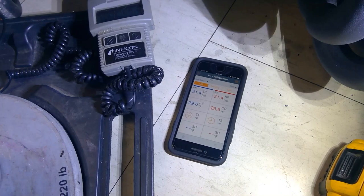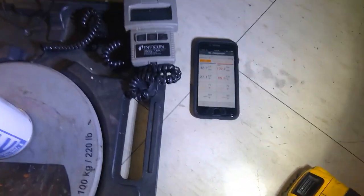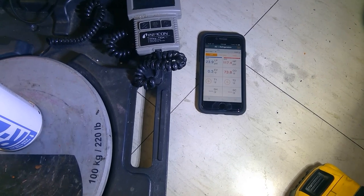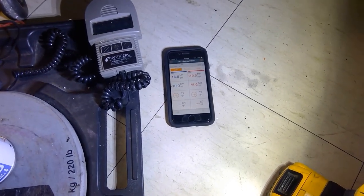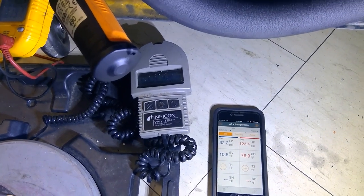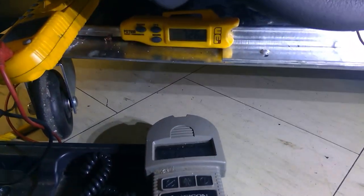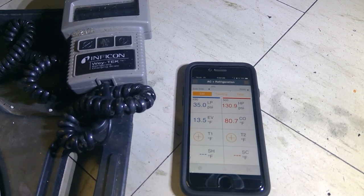Evacuation is complete. I've put in about half the charge — 50 psi in the system. The bottle isn't taking much more, so I'm going to fire up the system and charge it while it's running. We're looking for about 36 psi suction pressure. Slowly charging back in to reach the critical charge of 4.5 ounces. Suction pressure is coming up — at 72°F ambient, we're almost at 35 psi suction pressure.